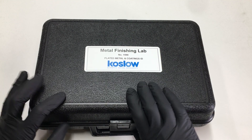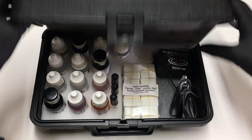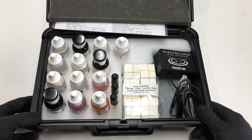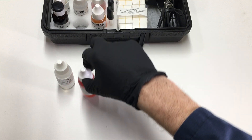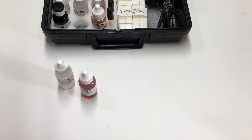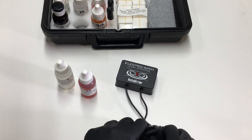Today I'm doing a demonstration of the cadmium test. I'm using the Coslow finishing lab 1598. I need solution number three, solution number 32, and the test papers. This is the ElectroSpot Model 4.